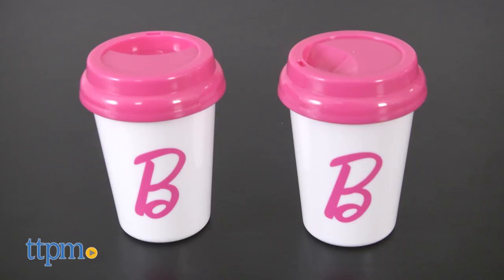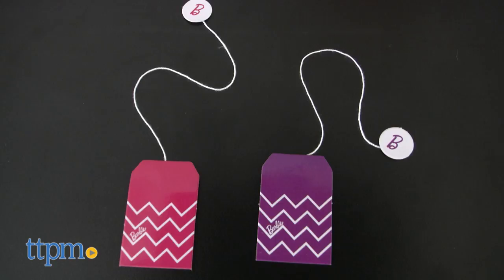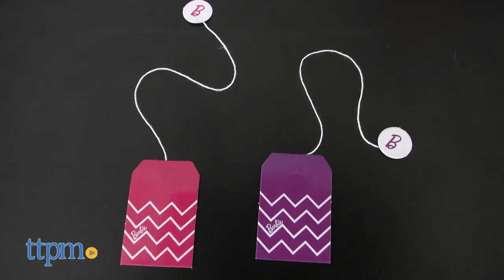It's a 12-piece Barbie-themed set for kids to role-play as little baristas or happy customers. The set includes a coffee pot, two to-go cups and lids, and one play donut.